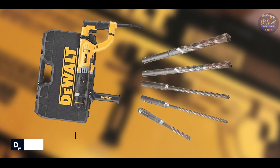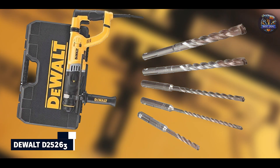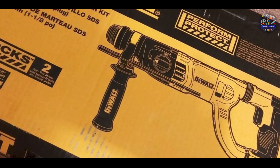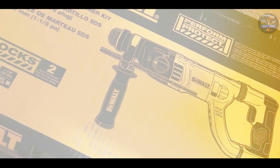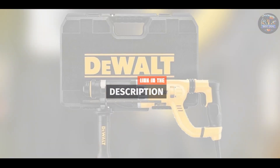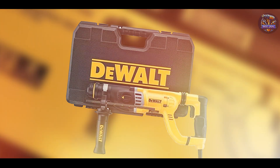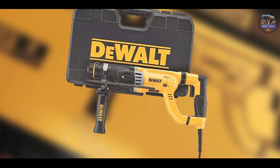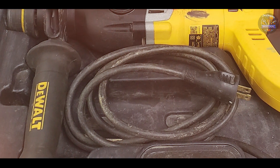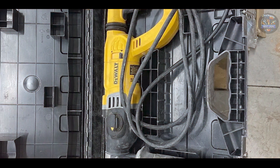In the second spot, we have the DeWalt D25263K. The DeWalt D25263K is a versatile SDS hammer drill designed to meet the demands of professional contractors and tradespeople. It offers powerful performance combined with user-friendly features for enhanced productivity. Powered by an 8.5-amp motor, it delivers up to 3.0 joules of impact energy, making it suitable for drilling through concrete and masonry with ease. It features a shocks active vibration control system to reduce vibration felt by the user.